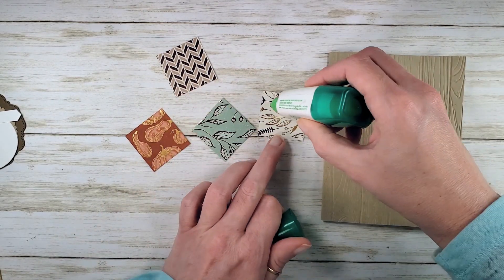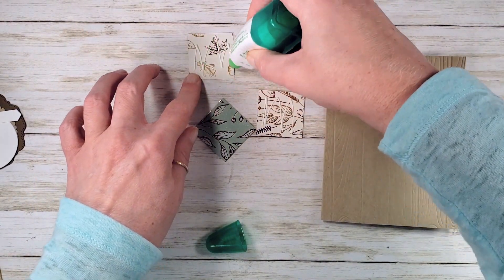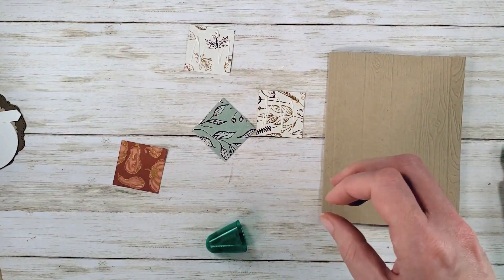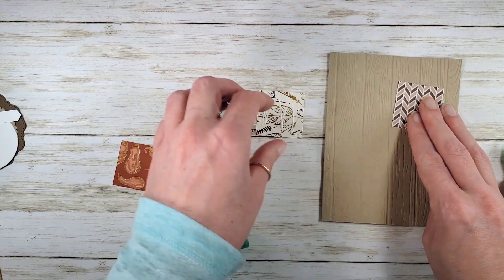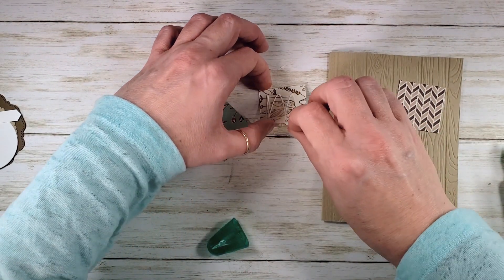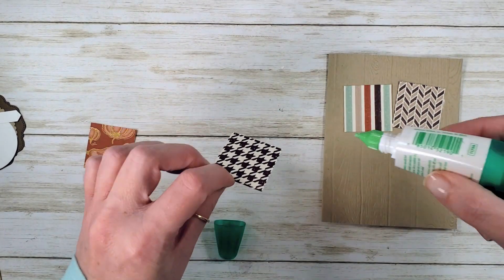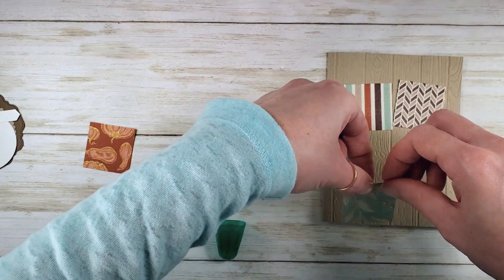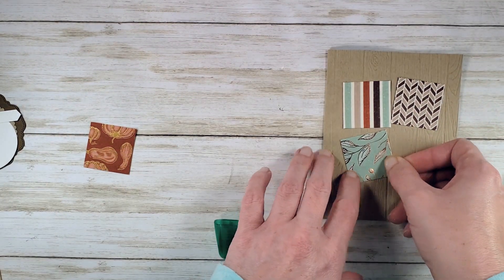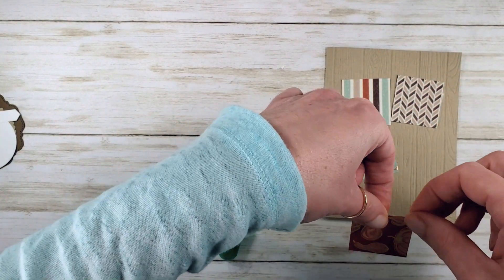Let's add our designer series papers. I'm using some multi-purpose liquid glue here — I find that's going to hold nice and tight to the embossed card front — and we're just going to add our squares at fun little jaunty angles, high of center. I have a hard time gluing down that houndstooth. I love the houndstooth. We're making a fun frame for our focal image.